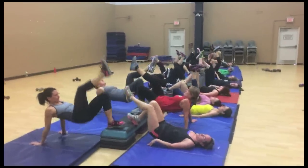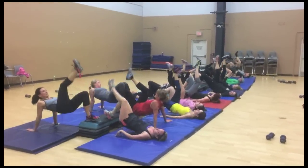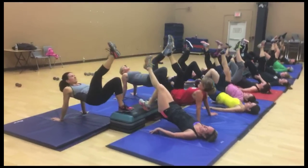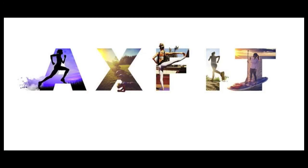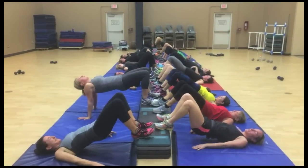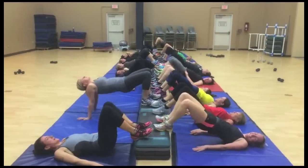After the leg drills we did bridges — burning! Try some elevated bridges with your clients, it's a lot different than just being flat. They definitely felt this today. Try this workout out, tell me how it went for your class and if your clients liked it. Thanks for watching, guys — have a great day!